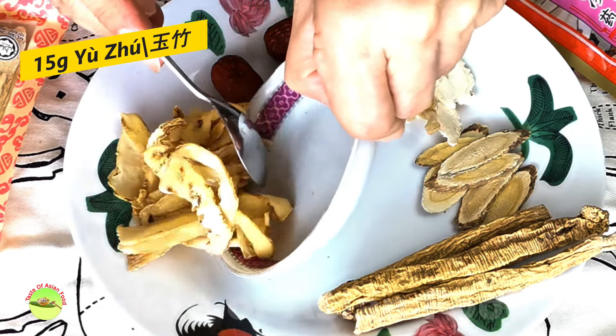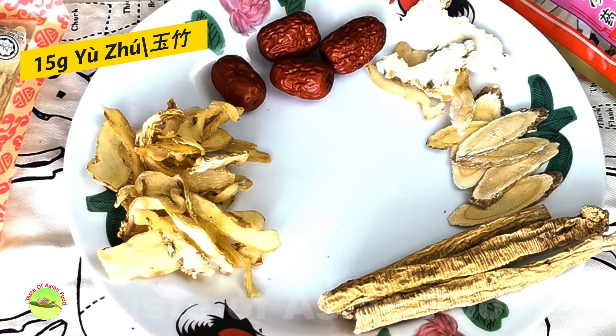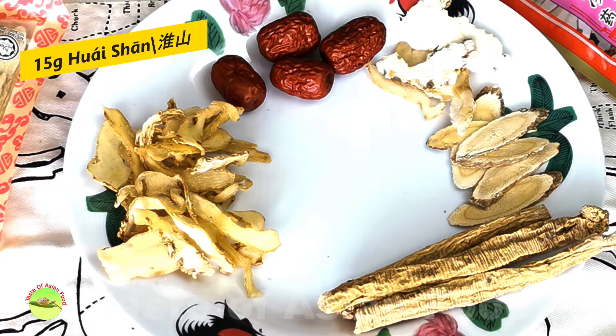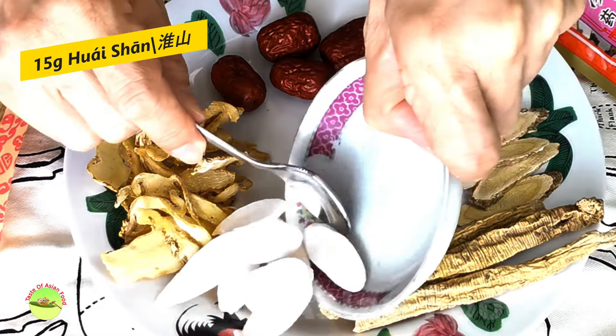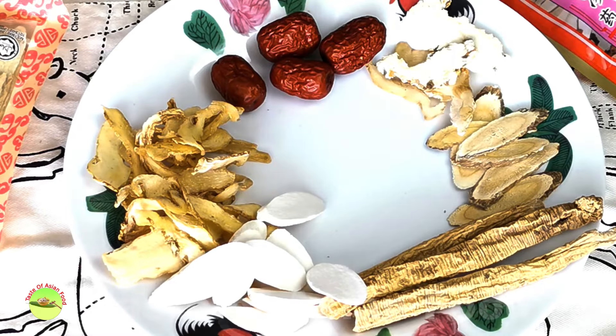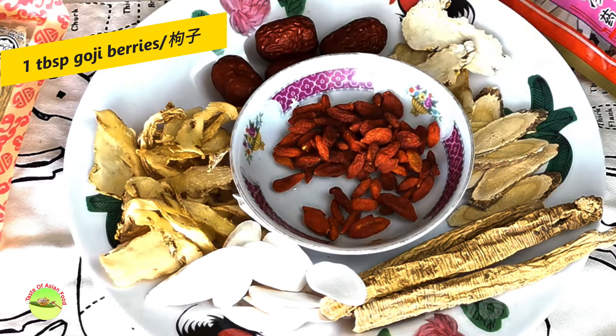This is Solomon's seal root — in Mandarin we call it Yu Zhu. It has a sweet taste and is usually cut into thin slices; the texture is slightly crunchy and snappy. This is called Huai Shan or Shan Yao — a kind of dry Chinese yam. The taste is quite neutral and slightly starchy. Lastly, goji berries. They are slightly sweet and usually used together with dry dates.